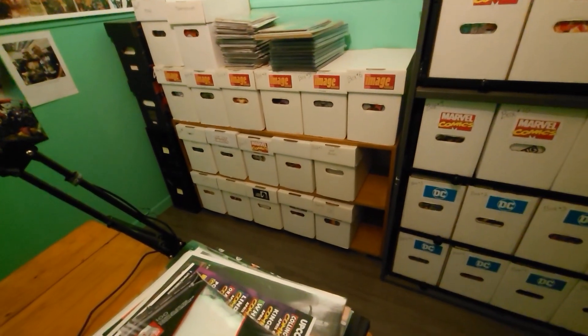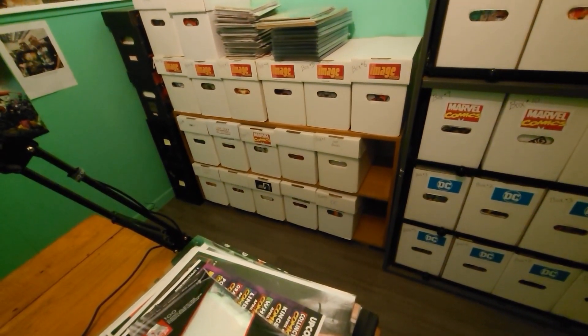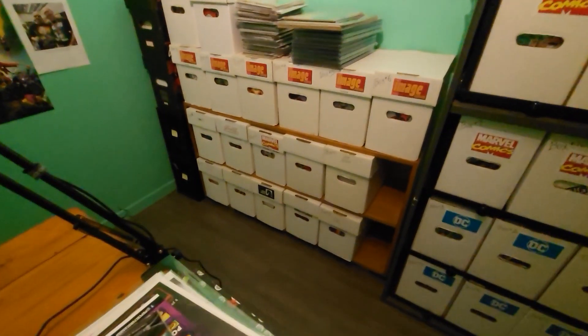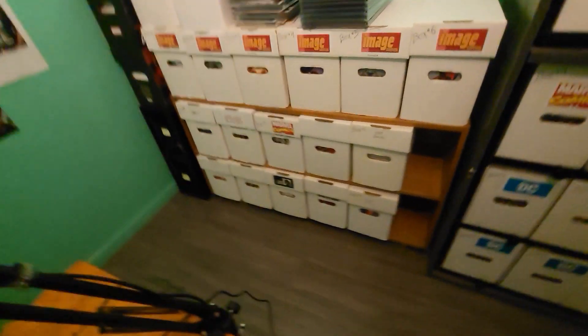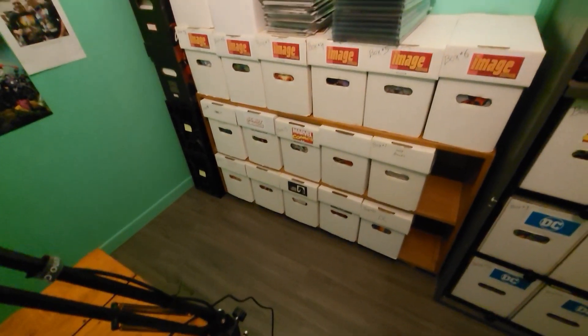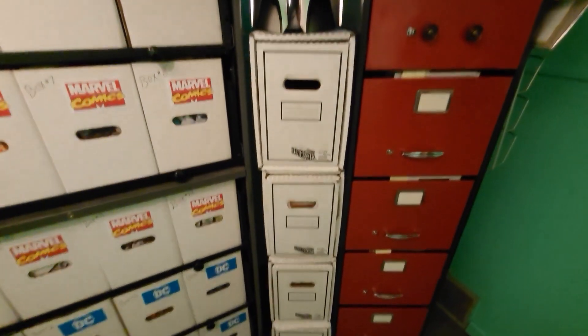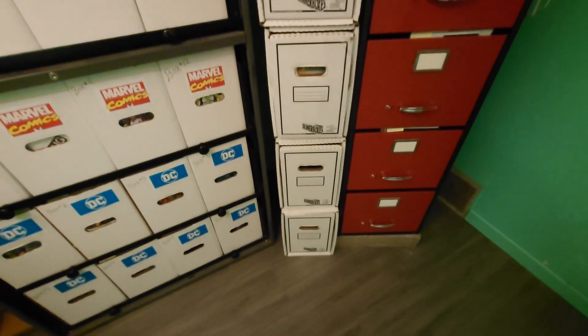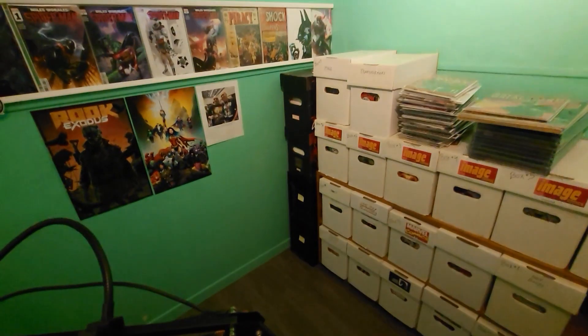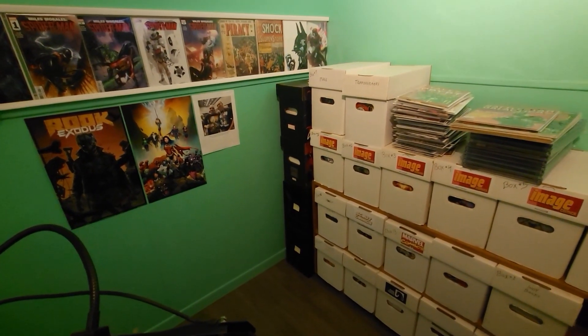Instead I've got this wooden bookshelf that my wife let me use, and I'm able to put all my Image books, my Marvel and DC overflows, Scout Comics, some Boom Studios, and some Dark Horse. And in these drawer boxes are all the indie books — everything that didn't have enough to go into its own short box.